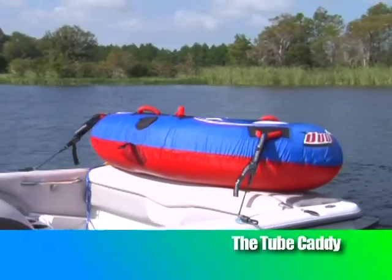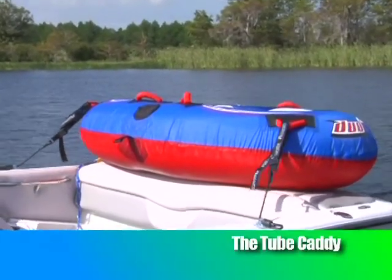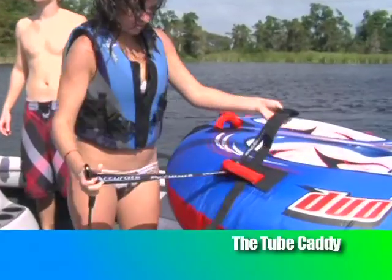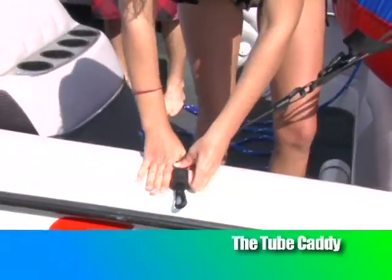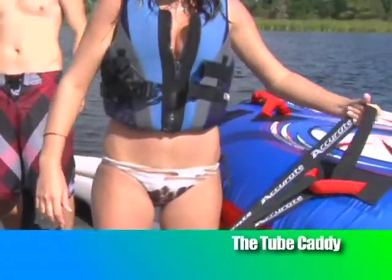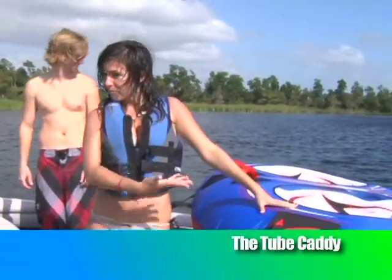The Tube Caddy — the only way to carry your inflated tube across the lake, or if you just need extra space in your boat. It features three two-inch suction cups and snap hooks, with 1.5-inch nylon webbing that extends over 28 inches.